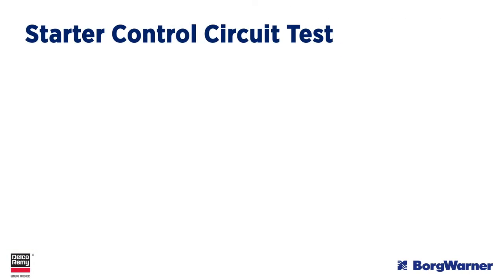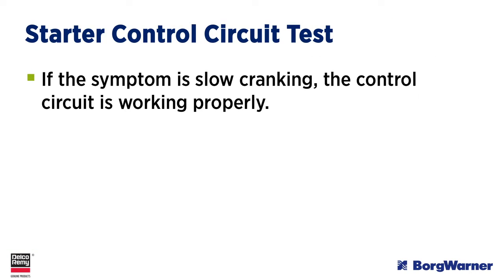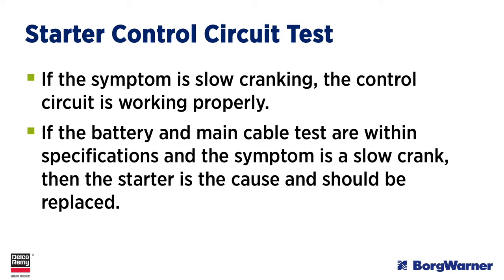The last circuit to test is the starter control circuit. If the symptom is slow cranking, the control circuit is working properly since the starter is cranking. If the battery and main cable tests are within specification and the symptom is a slow crank condition, then the starter is the cause and should be replaced.